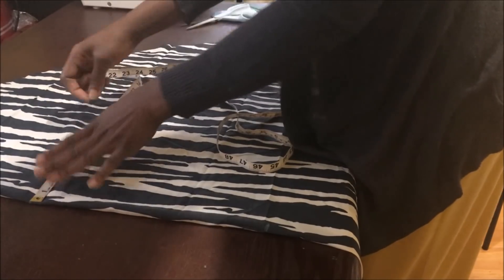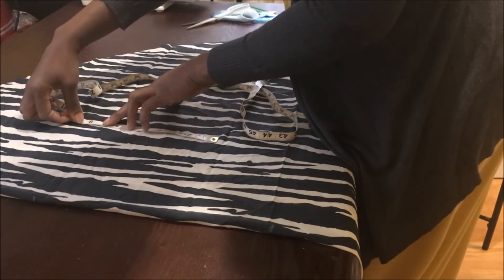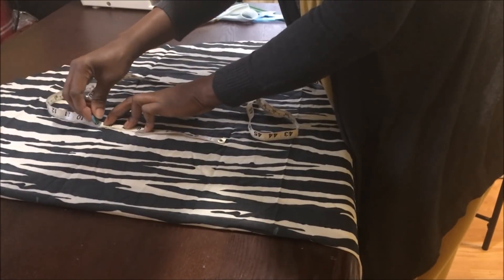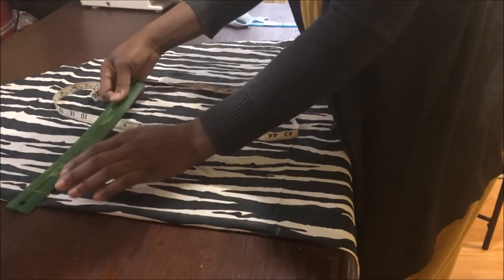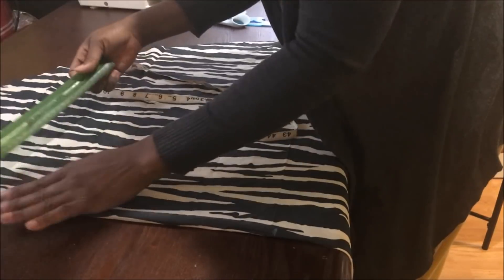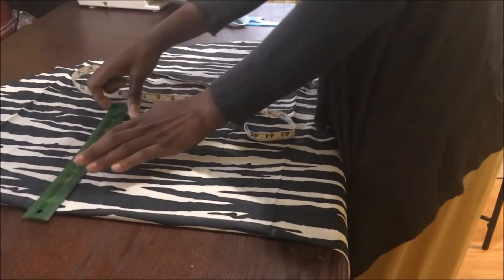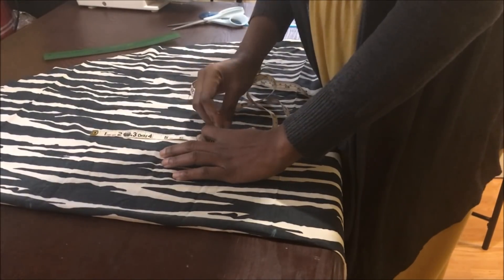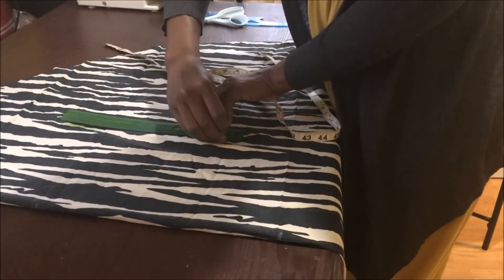On the other end I marked another line, then on that line I marked my shoulder length which is 8 inches. Then I marked my arm hole measurement at the end of that 8-inch shoulder line, which is 9 inches, and connect both with a ruler horizontally.